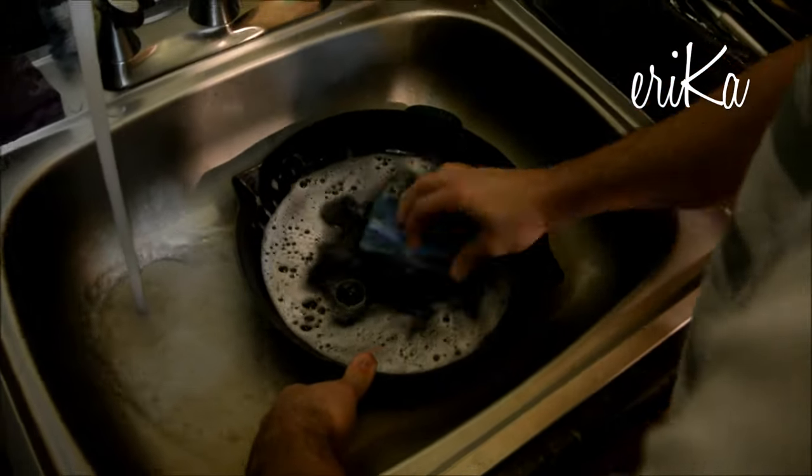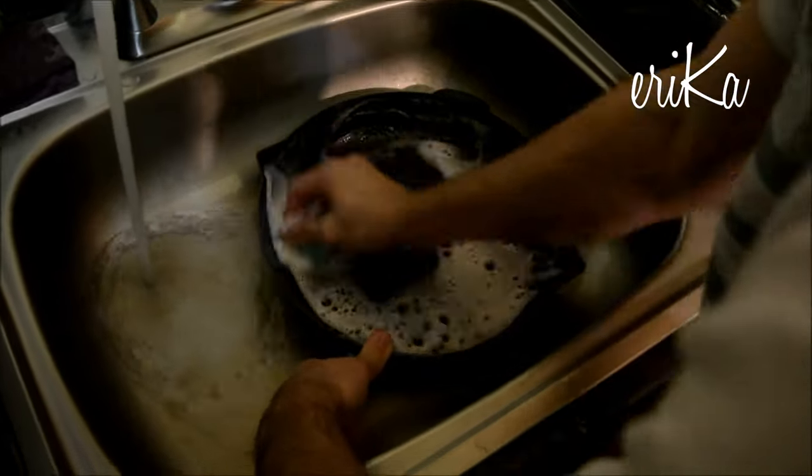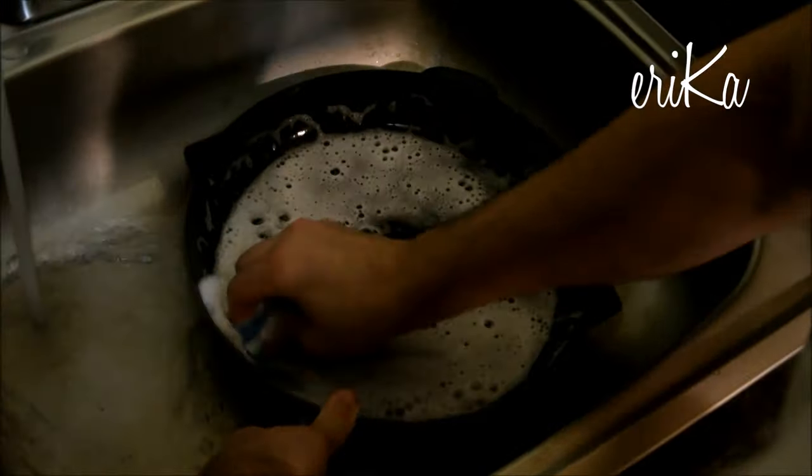So after that, this is pretty standard procedure. He is just cleaning it with water and soap and a sponge. As you can tell, he's not pressing hard — he's just literally cleaning it as you normally would.